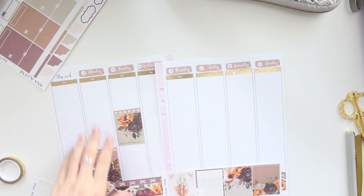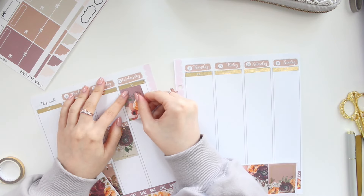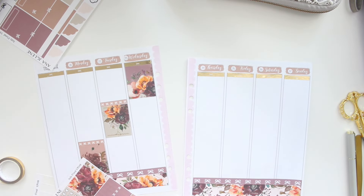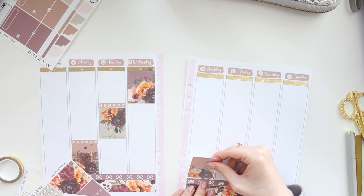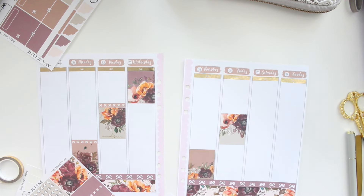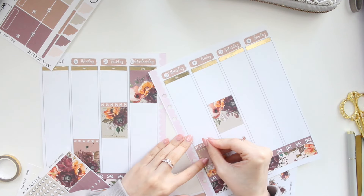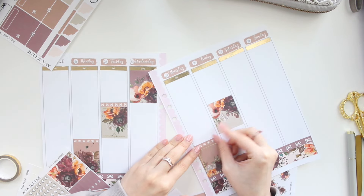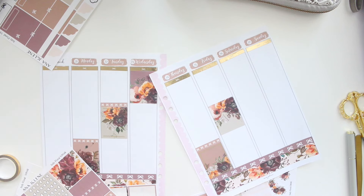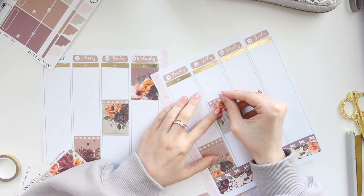I'm adding some foiled headers with a simple bow from Simply Gilded on the top, and I think that's really sweet. I'm going to scatter and stagger my boxes, and I'm also using the brown headers from the kit to add a little bit more to the spread.